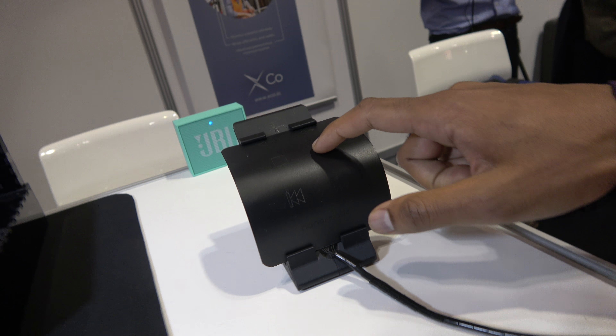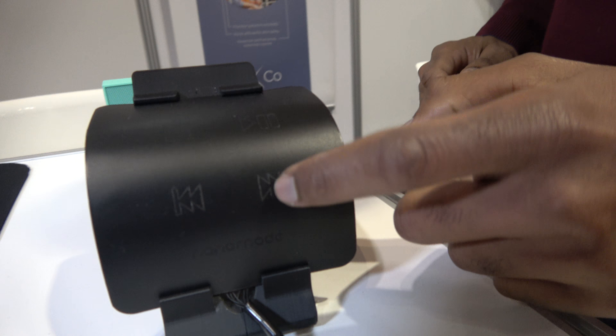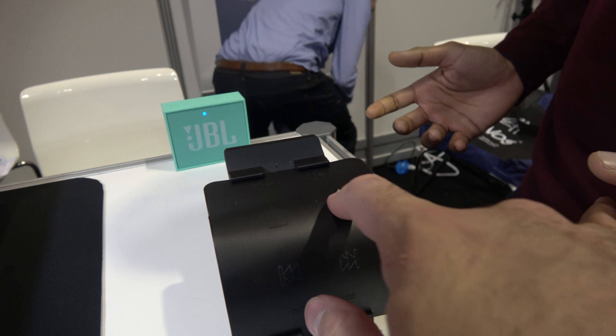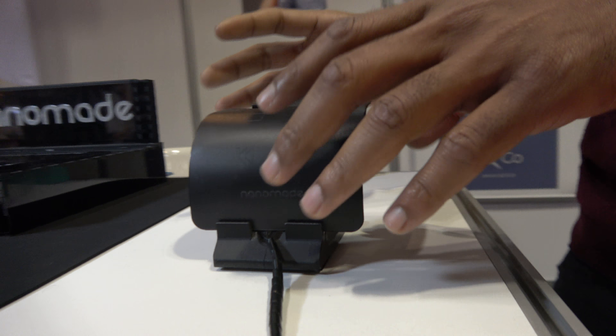We're now integrating that in different types of devices, like consumer electronic devices, and we're looking at different applications — automotive, for instance. Here we've done this interface. We have a very flat interface here. It's a multimedia player, basically.